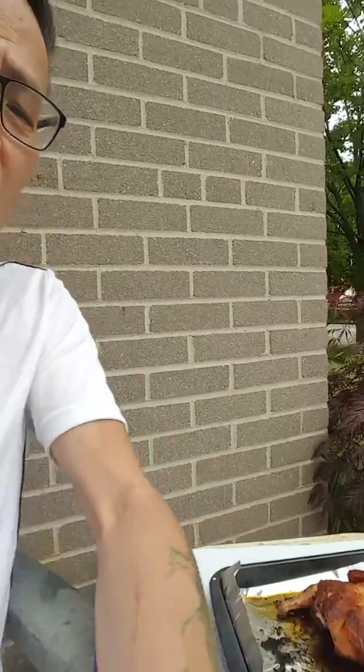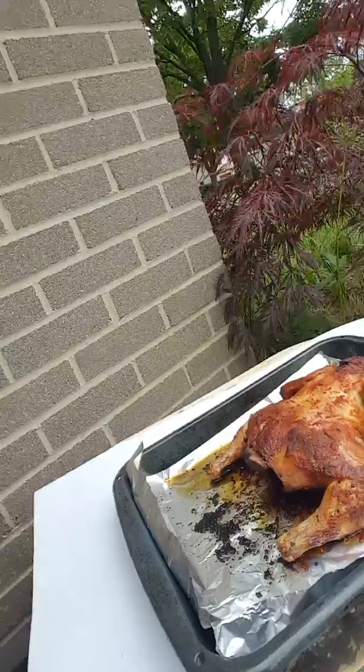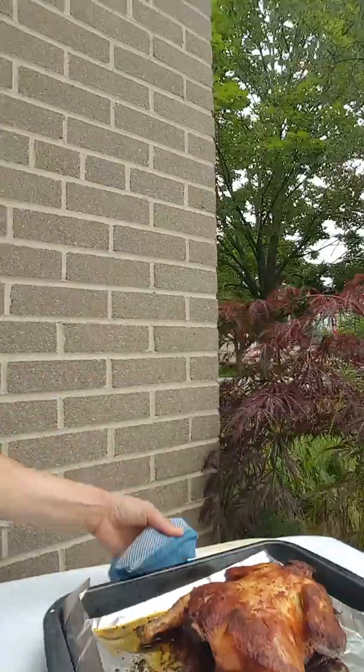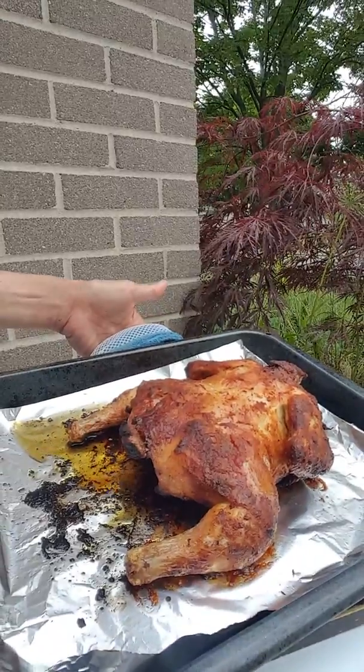Hello, I'm sharing a barbecue oven baked roasted chicken with everyone. As you can see, I've just finished baking this simple barbecue chicken. This is a small chicken that I have roasted for almost an hour.